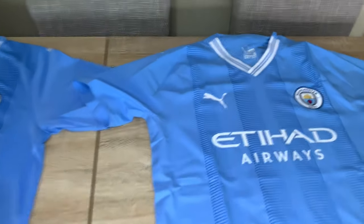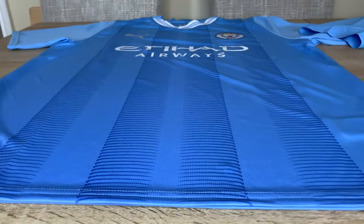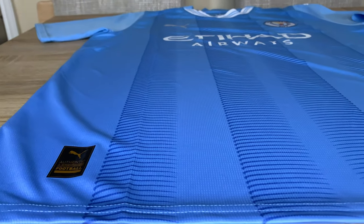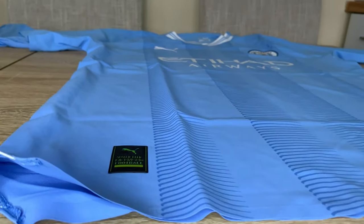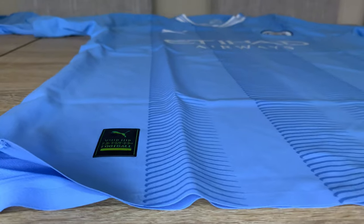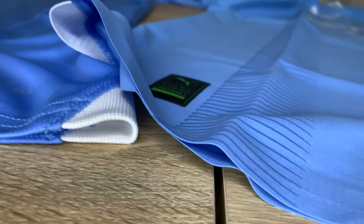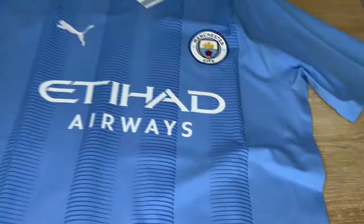I'll flip these shirts over now for one last look. You can see how thick that material is on the replica — really nice, with nice lines all the way up. It's a very nice shirt, I must say. Then over on the authentic, I can never get over how thin that is — just look at it. I'm just not a fan of Puma's ultra weave dry cell technology. Look at the difference — nice thick material on the replica, and the authentic is thinner because it's designed for heat and sports performance, but I'm just not a fan of it.